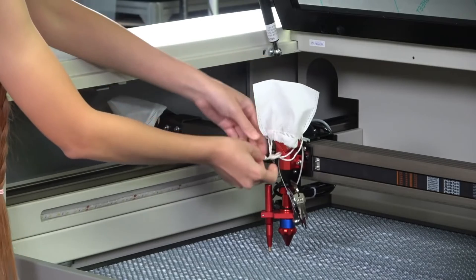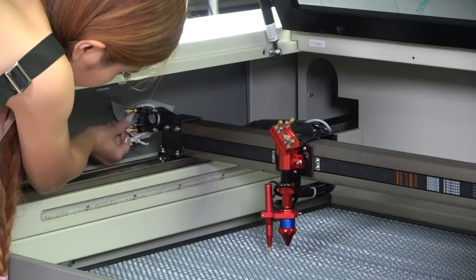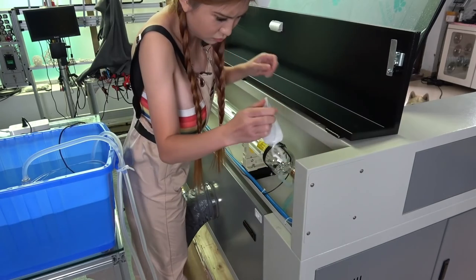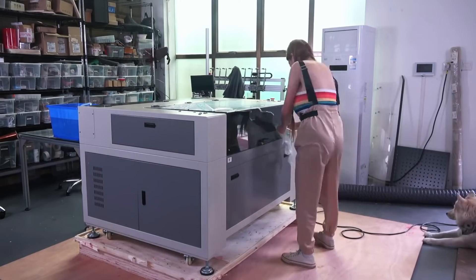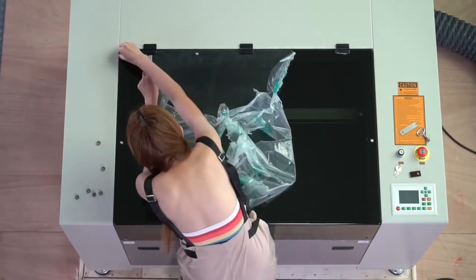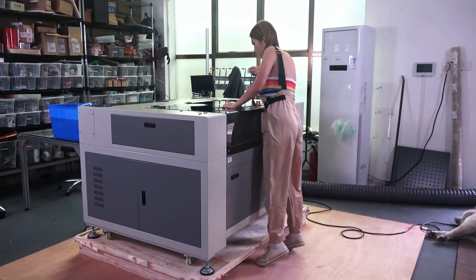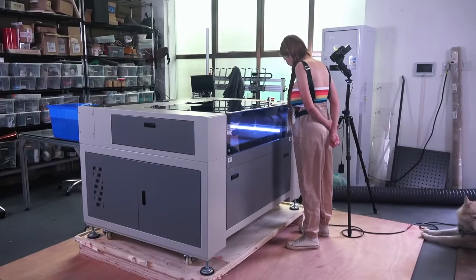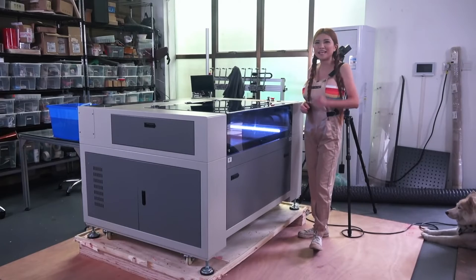Okay, I'm going to remove these covers from the mirrors. Now let's turn it on and see how it looks. Alright, and now it is time to load some files in Lightburn and test it.